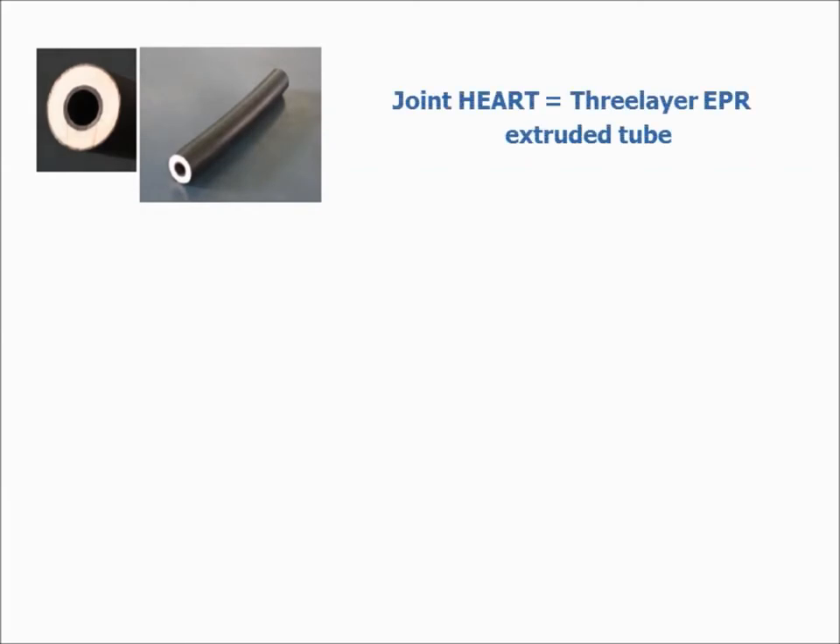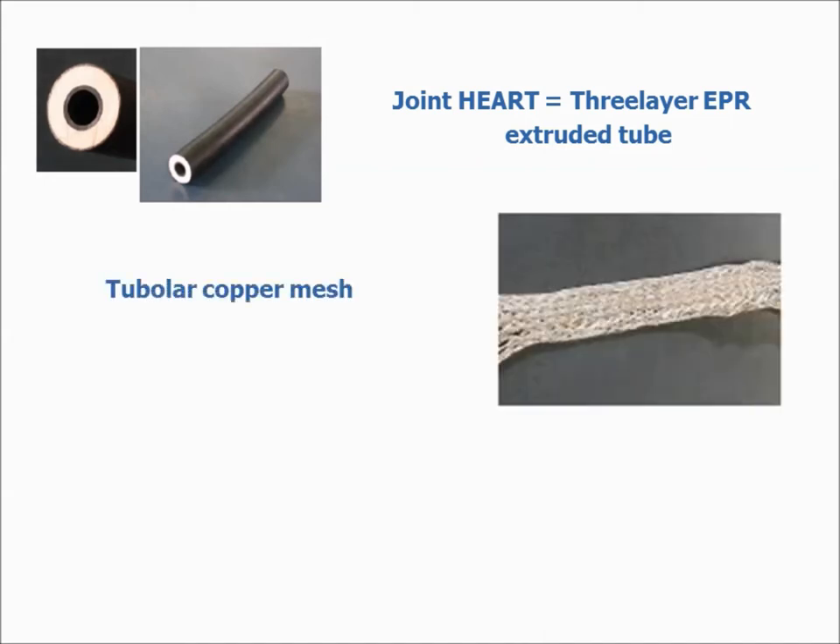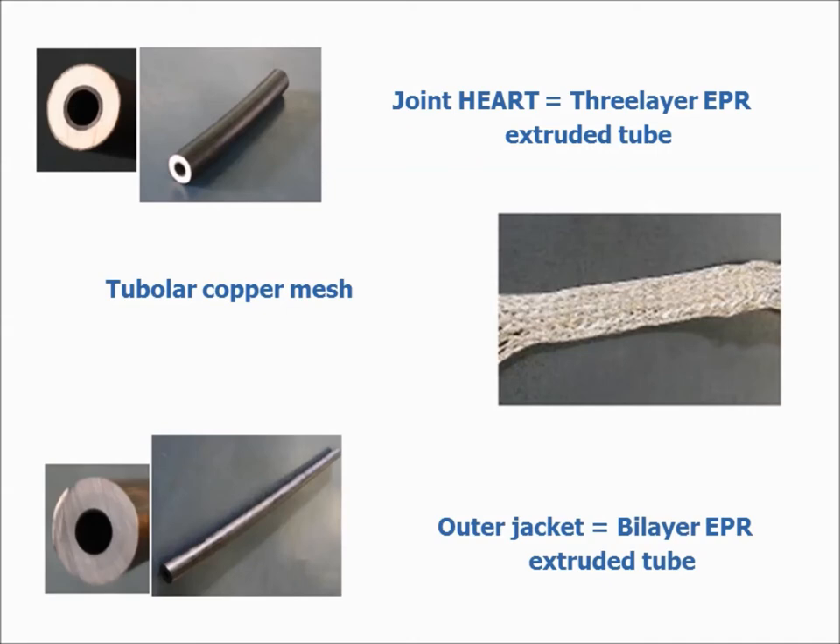3-layer EPR tube. Bowler copper mesh. 3 bi-layer EPR tube.